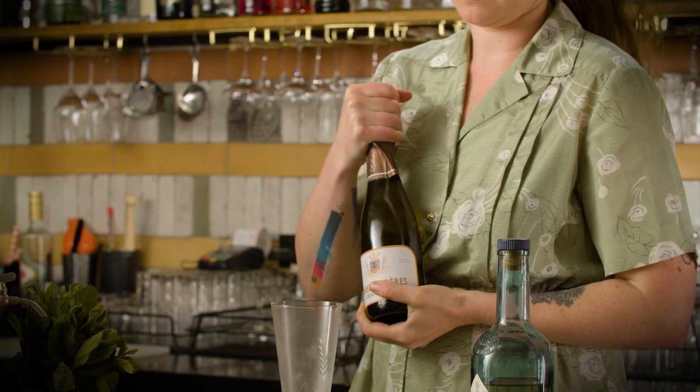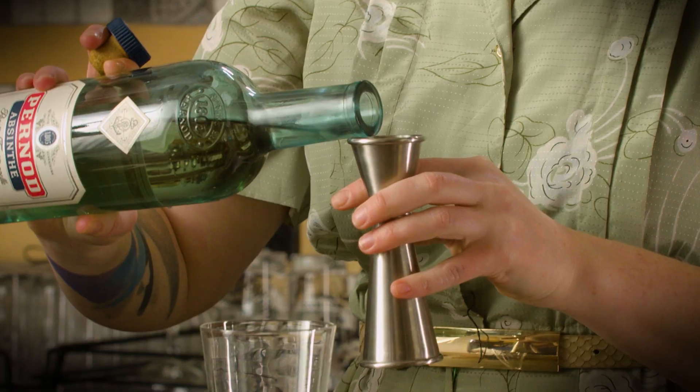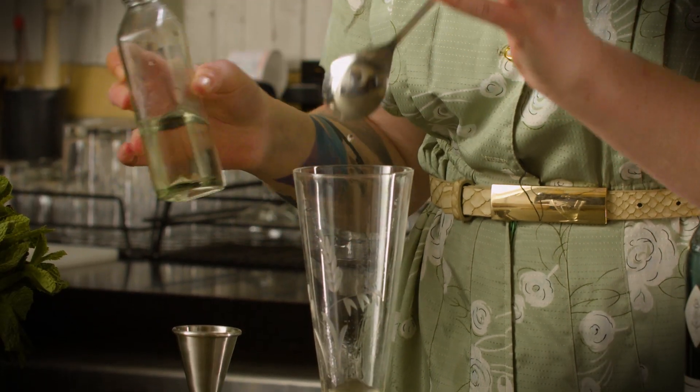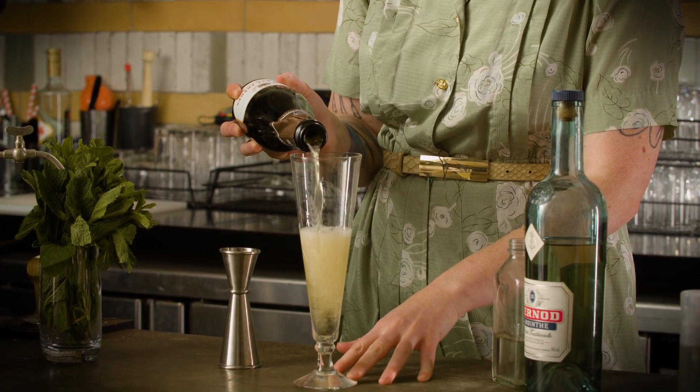First things first, we better get this champagne open — literally my favourite sound in the world. Hemingway kept this really simple, presumably because if you are drinking them and have to keep making them, by the second or third one it would be a bit of a struggle. So we're just going to go with 20 mils of absinthe, a bar spoon of sugar syrup, and then all you need to do is fill it up with the champagne.